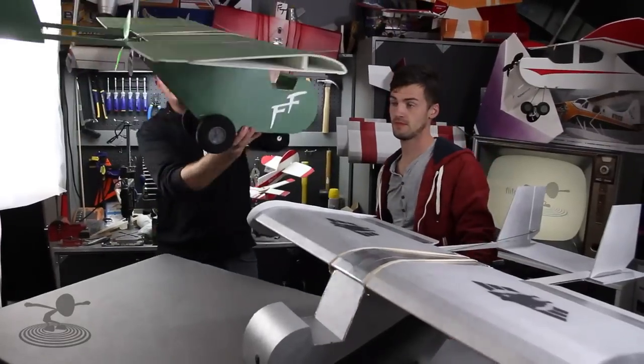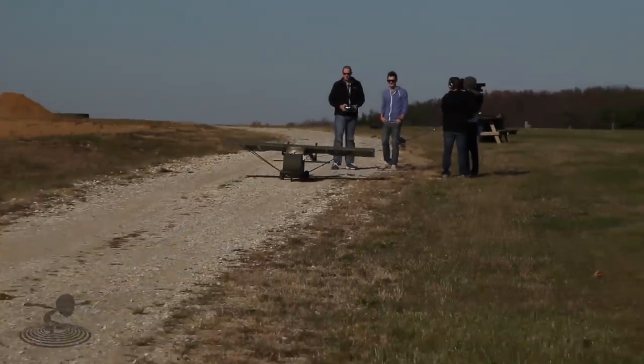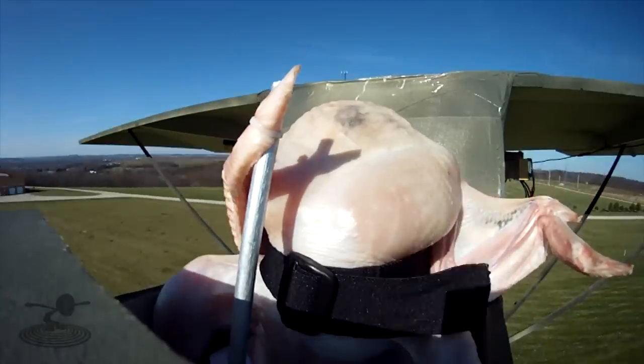Hi and welcome to Flight Test. I'm Josh and today we're going to be doing the build video of the Fowl Flyer Swappable. If you guys haven't seen the review of the Fowl Flyer Swappable, it's actually a miniature sized Fowl Flyer from our last year's Thanksgiving episode where we made a Butterball Turkey fly.